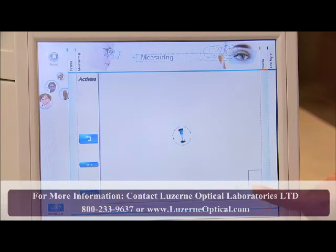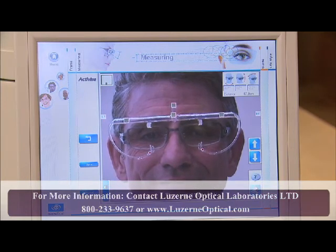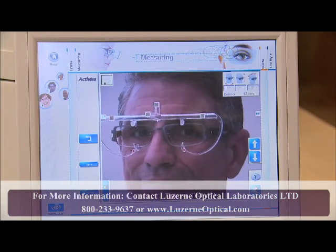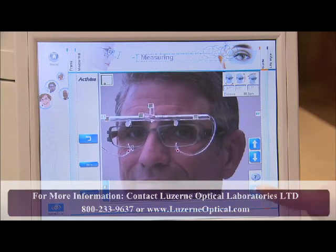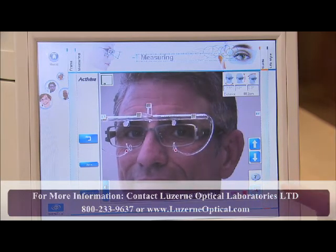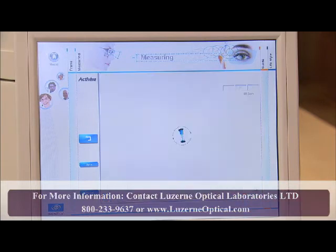While keeping the eyes focused on the mirror, have the patient turn his or her head roughly 20 degrees in one direction. Again, click on the video camera icon to start the measurement. The software will select the best image. After reviewing, click OK.